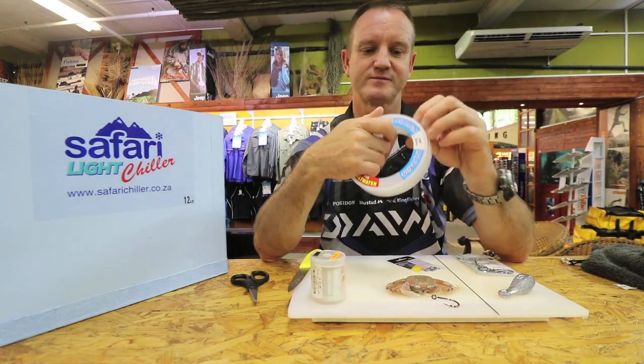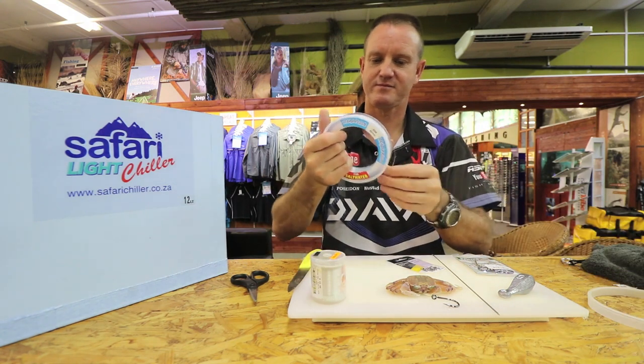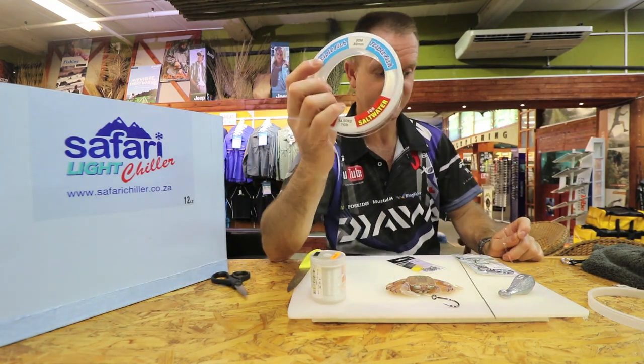Okay let's start it off. That's 8-0 Triple Fish — that's what I prefer.